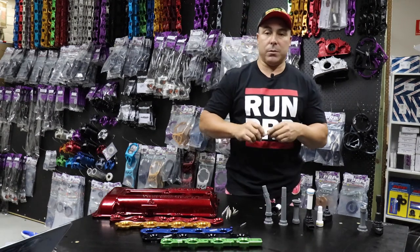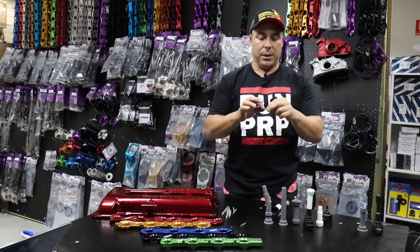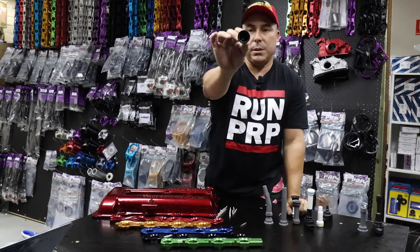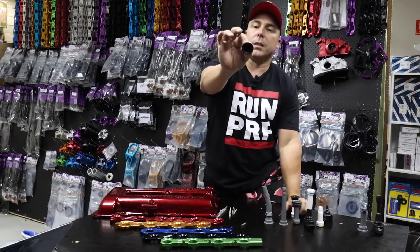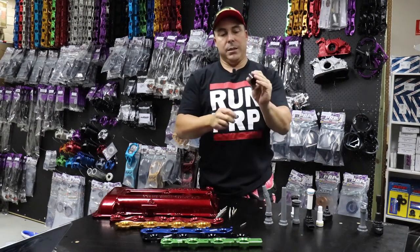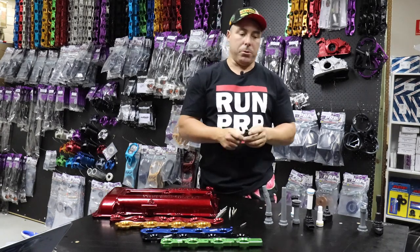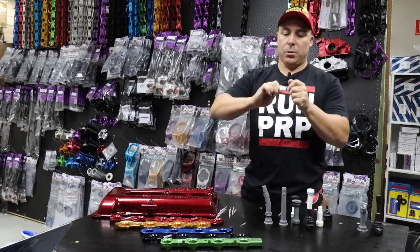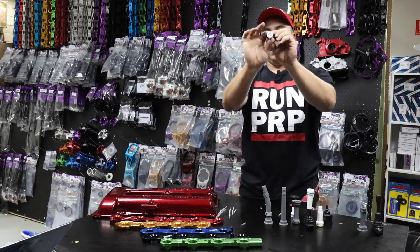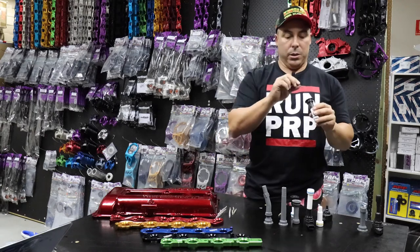Whenever we troubleshoot — which happens quite a lot — it's always installation error. So I really want you to take your time installing these. Don't bend the springs, don't grab a lip and let it go unnoticed like this one. I've made the mistake myself of getting it to not grab properly and you end up tearing the little silicon rubber in there. You want to make sure it slides in — twist it as you get it in, make sure you can see all the way through it, make sure you've got a good seal everywhere.